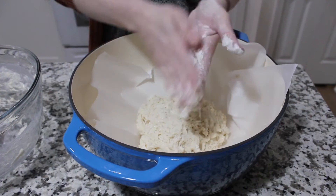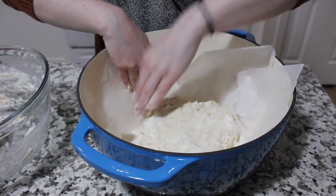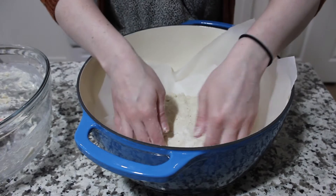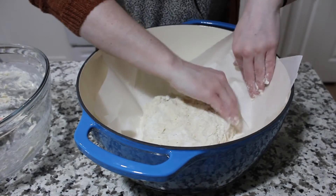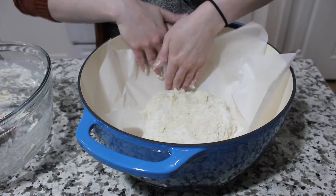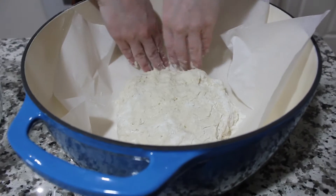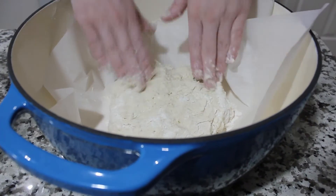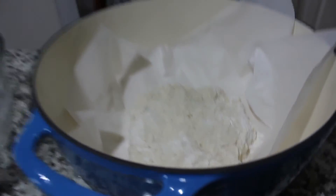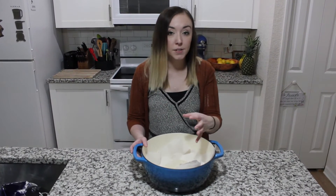I put a little bit of flour on my hands to help me shape it. Traditional Irish soda bread is shaped in a circle. If you want to get fancy you could score it with a knife on top, putting a line here and here, but you can skip that too — it turns out looking beautiful either way. It's a very rustic bread; it does not have to be a perfect circle.